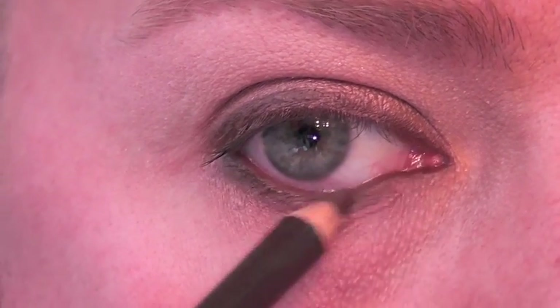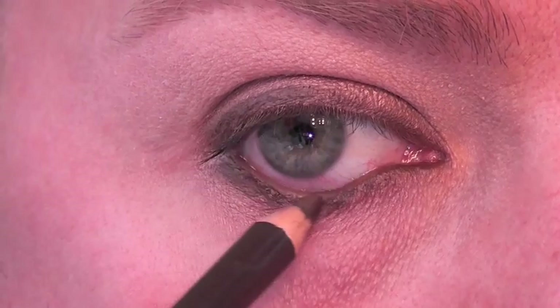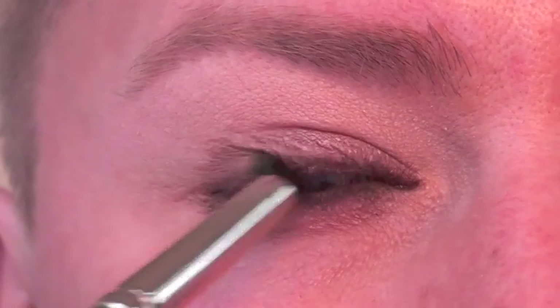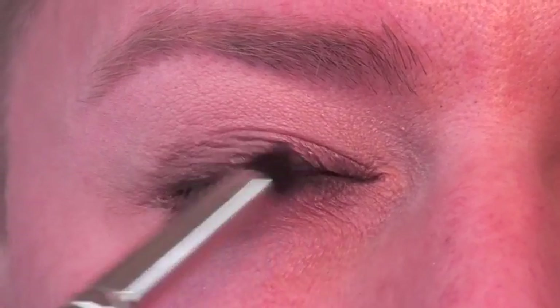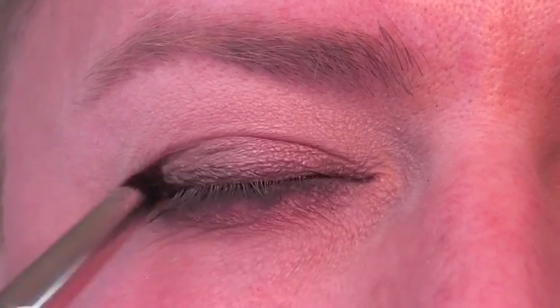Next we're going to take a pencil brush and smudge in the eyeliner on the upper eyelid just to soften it out slightly. Then I'm going to go back and take a darker pencil — like a black — and apply that to the inner waterline as well.